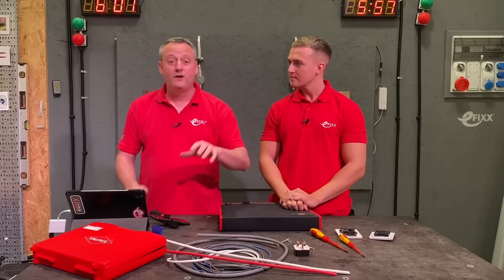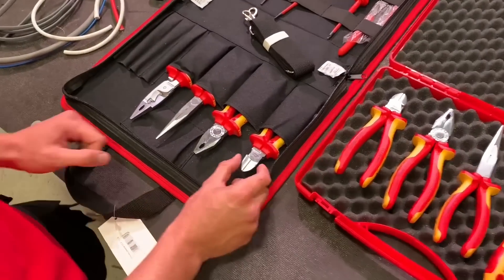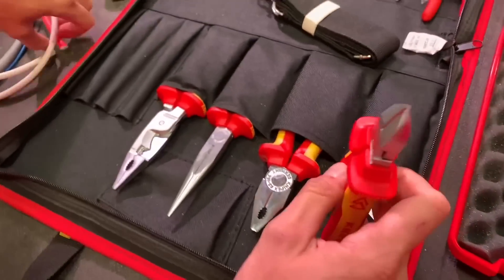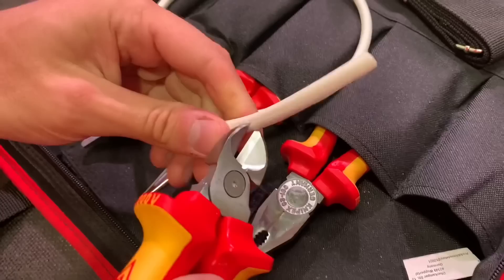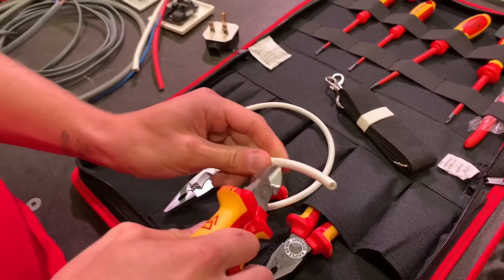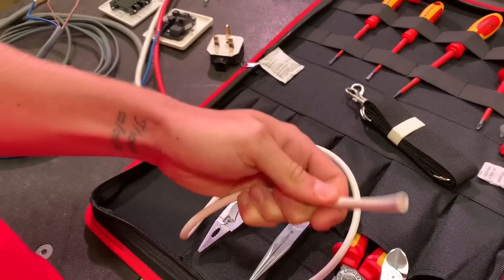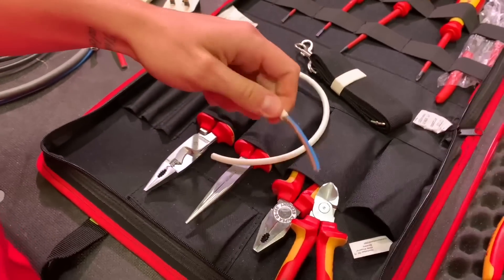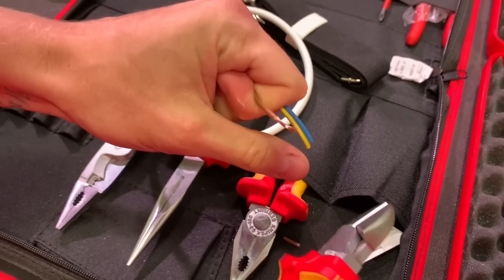We're going to now take a look at the side cutters, pliers, and stripping tools in both cases. These side cutters and pliers are in both kits. One of the first things students will do in college is strip some flex and make off a plug top — a 13-amp plug top. You teach them to nibble around the outer PVC, break it off, and then remove it. Then stripping the inner insulation using the side cutters again.